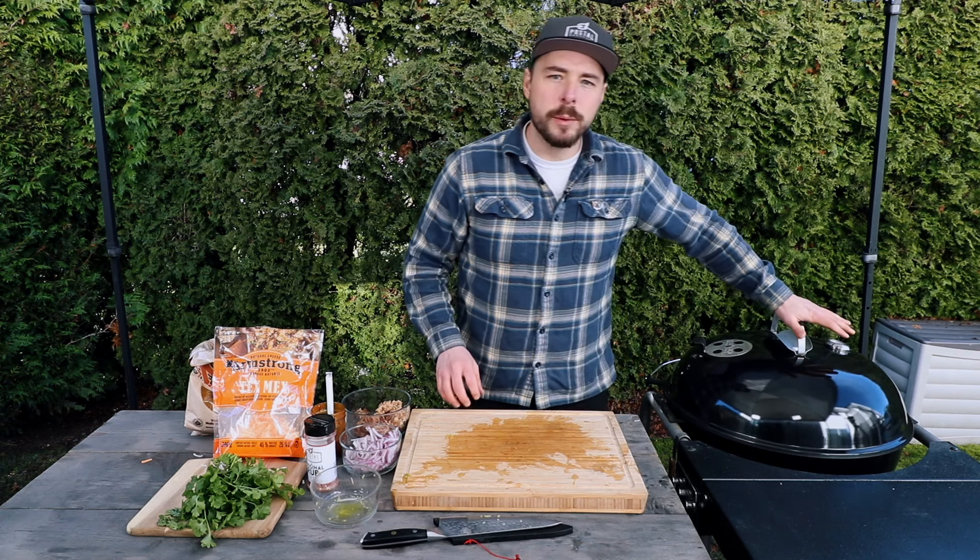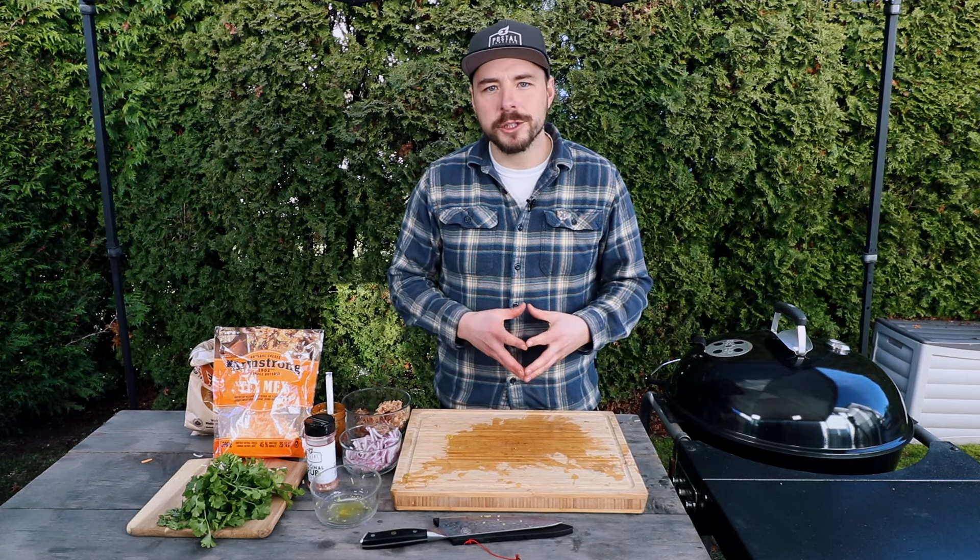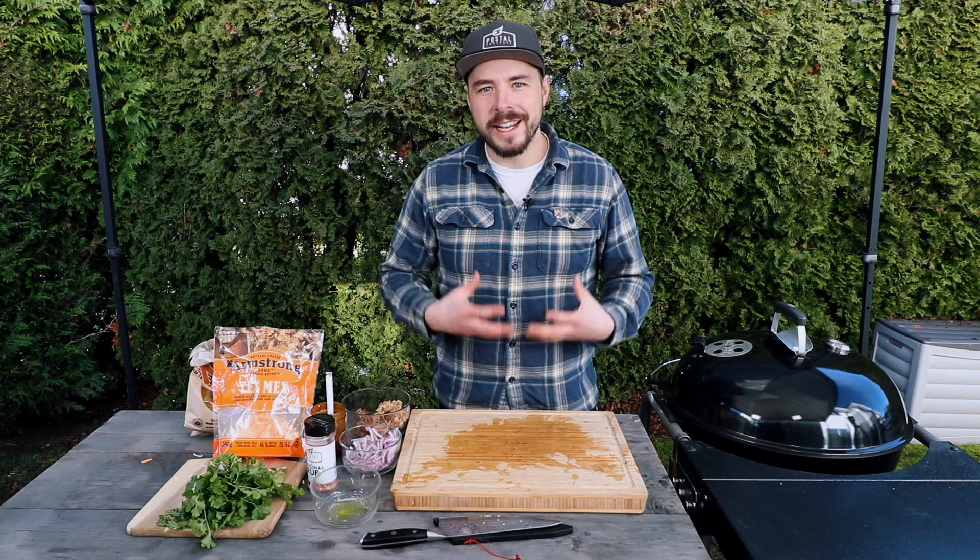There we go — let's close the lid and begin cooking around 300 degrees until the cheese in the center portion of our nachos is good and melted.